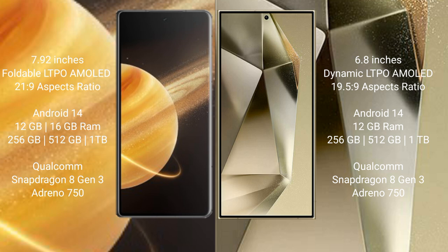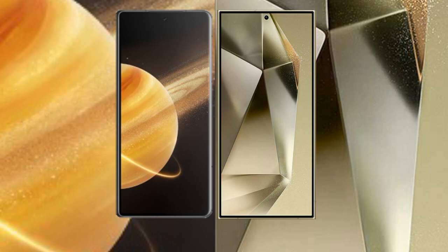Honor Magic V3 features a Qualcomm Snapdragon 8 Gen 3 processor with GPU Adreno 750. Samsung Galaxy S24 Ultra comes with 12 GB RAM and 256 GB, 512 GB, or 1 TB internal storage, also powered by a Qualcomm Snapdragon 8 Gen 3 processor with GPU Adreno 750.